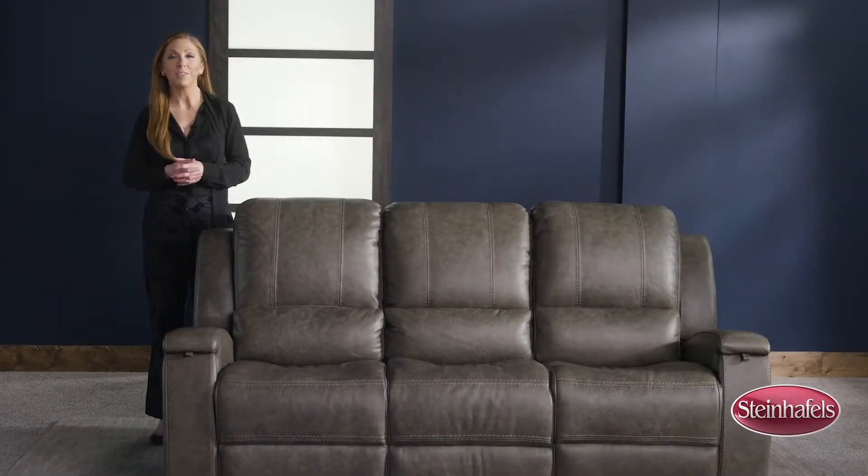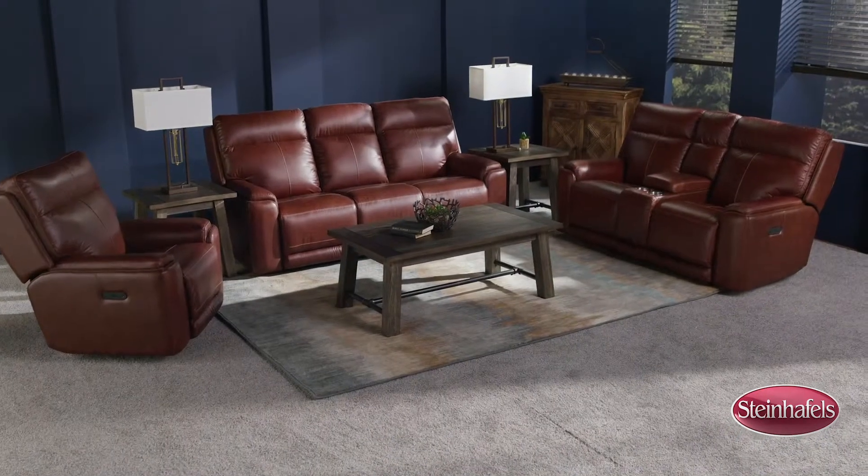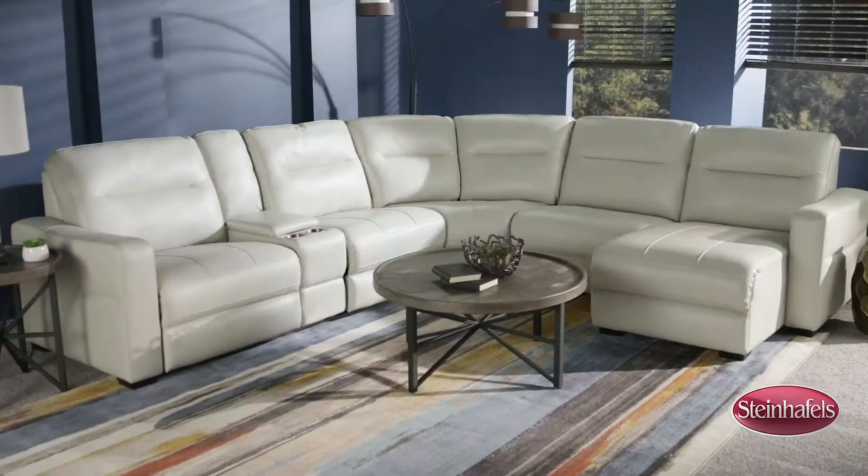Flexsteel delivers on their mantra of being built for living. You can be confident in the quality of the materials, the detail of the craftsmanship, the comfort of the seating experience, and the lasting durability. Flexsteel has built its reputation on making furniture of the highest quality — furniture that will help you build family memories.